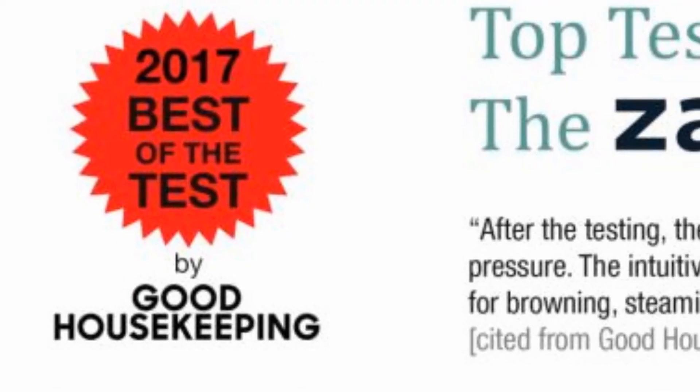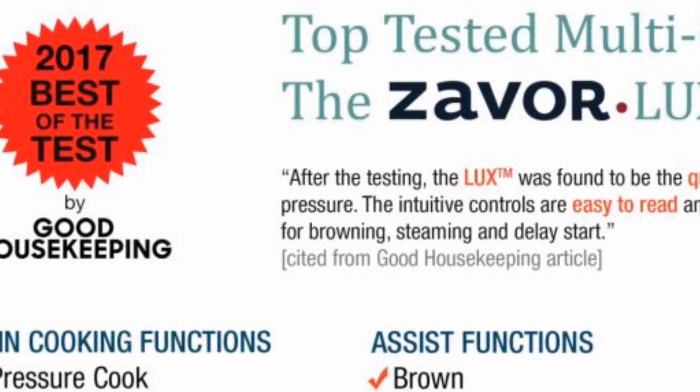Because of this, Xavor is authorized to produce some of the greatest hits from Fagor America, like the award-winning Luxe Multicooker.